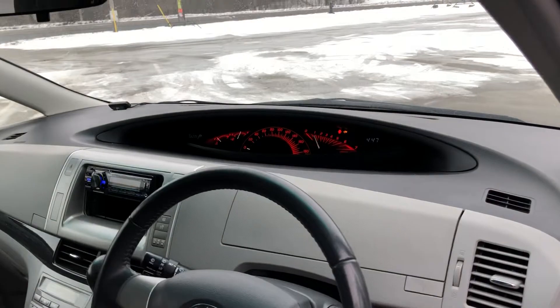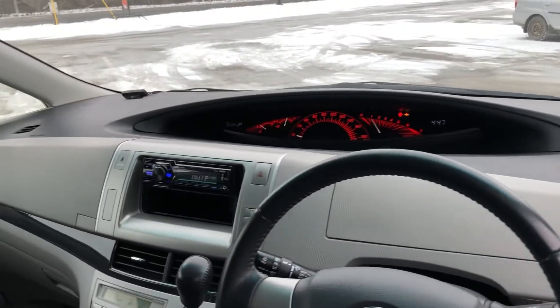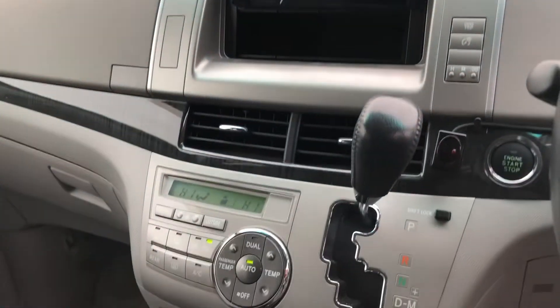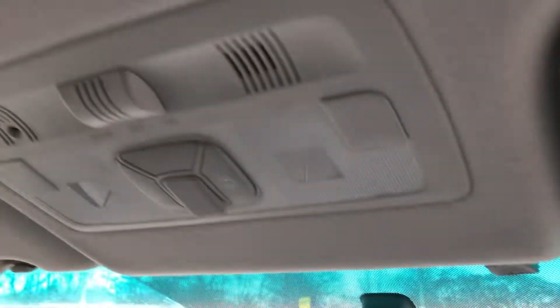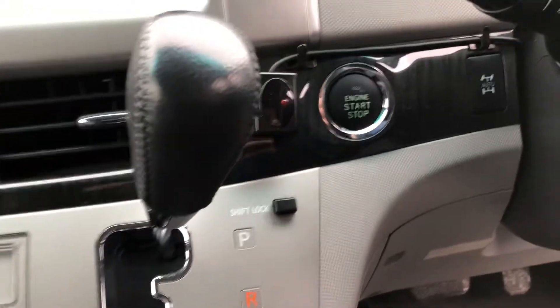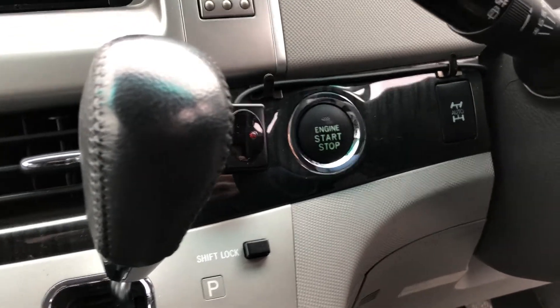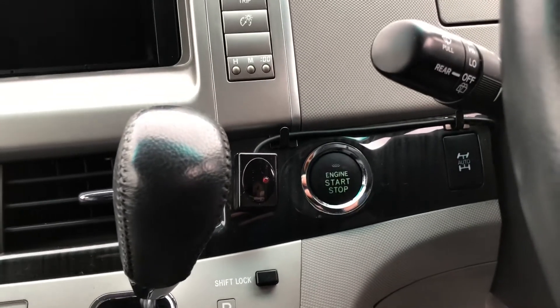Kind of a centre cluster which is really sleek as well. I've just replaced the radio. Auto climate controls. Up here are buttons for the sliding doors. It's a pattern shift gate. There's the push button start and the all-wheel drive button. Push button start is kind of cool — it's factory, so it's got a smart key.